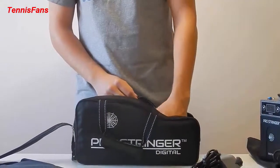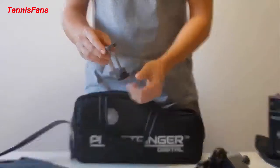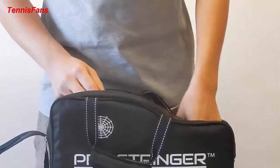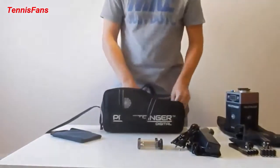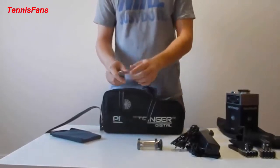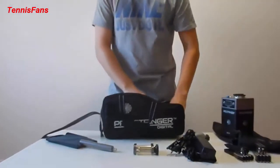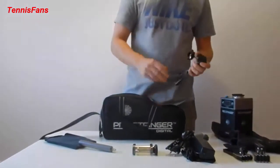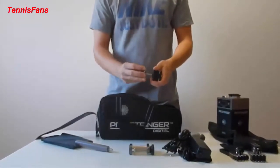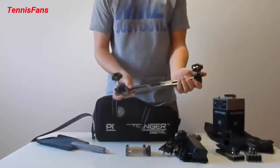Next, we have the table clamp here. You hook it up to the table like this and it goes in there. Then we have the mounting post, which screws onto the table clamp. On here, we put on the rotational racket bars. They all come with a butterfly screw and a frame retainer, which is screwed just like this — and there are two of them, where they click together.